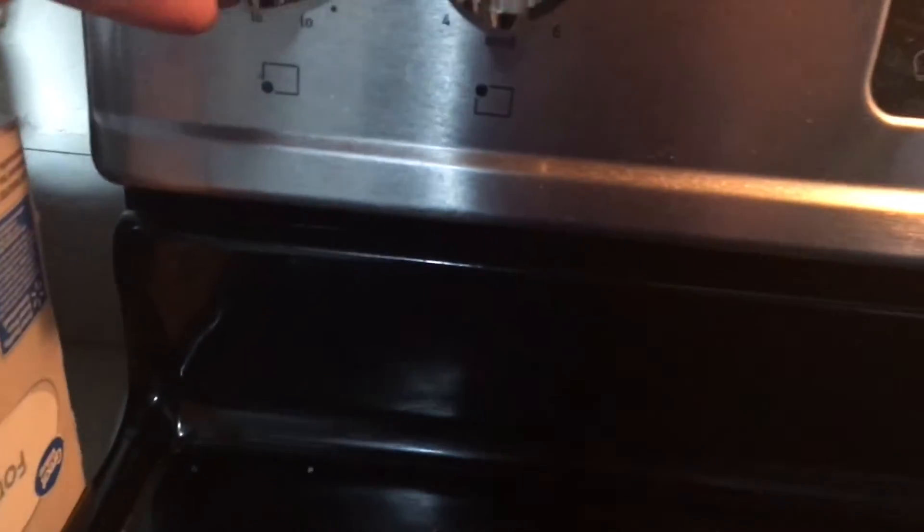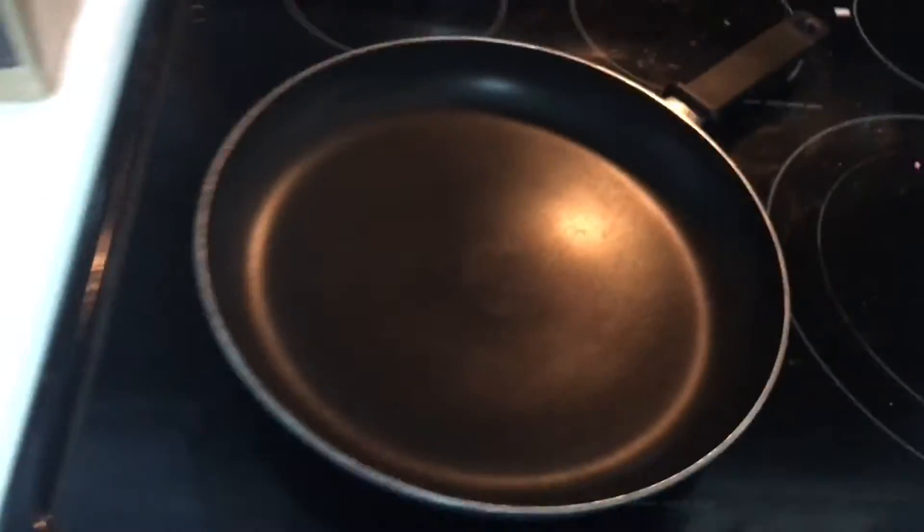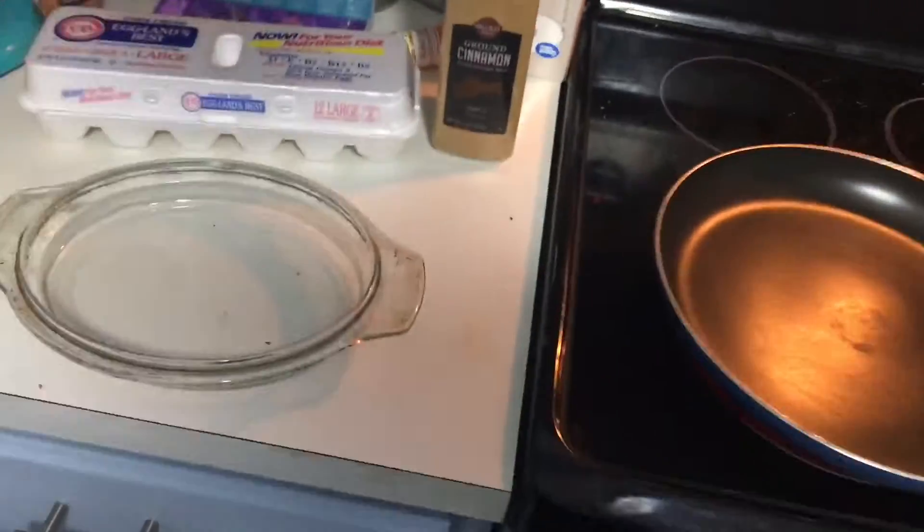First thing you want to do to get started: take your pan and put the burner to about medium-high heat, and that should be doing just fine. Let me move the camera over here so you guys can see what I'm doing better.